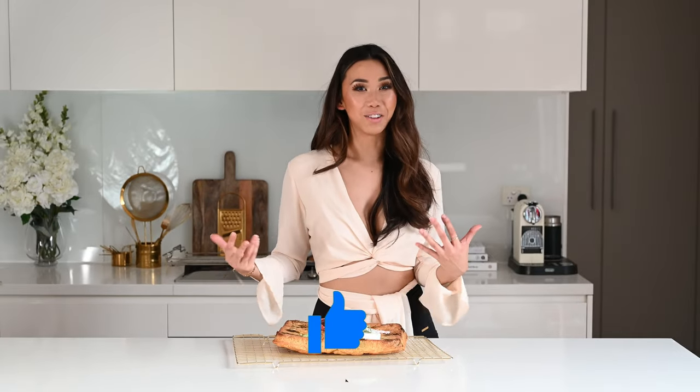If you want to know how to make it, make sure you keep watching. If you're as excited for this recipe as I am, make sure you hit that like button — that really helps support me. So let's get into the recipe.